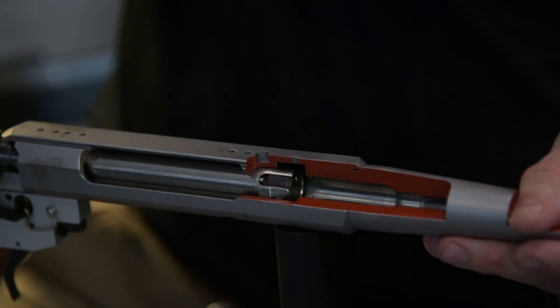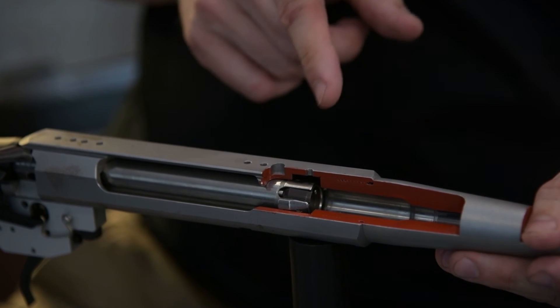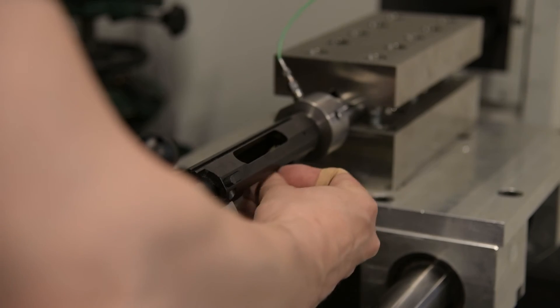This chamber is 308 Winchester. So to be absolutely clear, headspace in this situation is measured from the bolt face to the middle part of the shoulder shape.